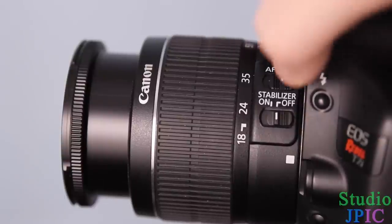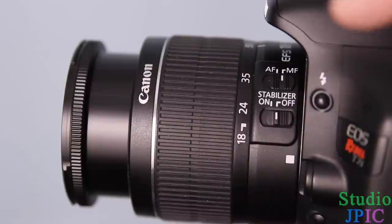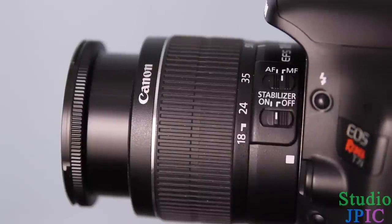And then you have these switches here, which are the stabilizer on and off, and the autofocus on and off switch.